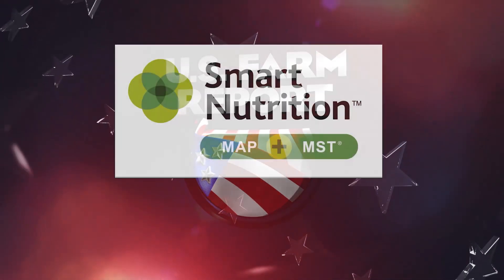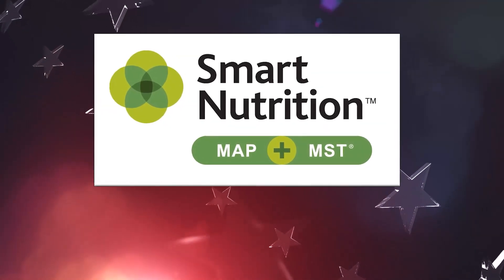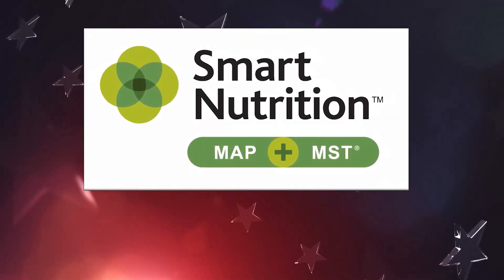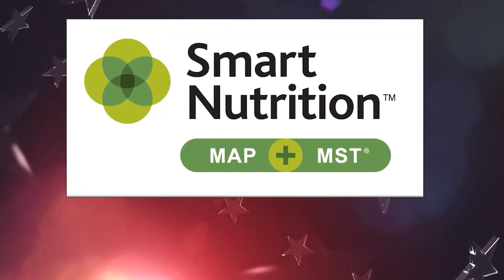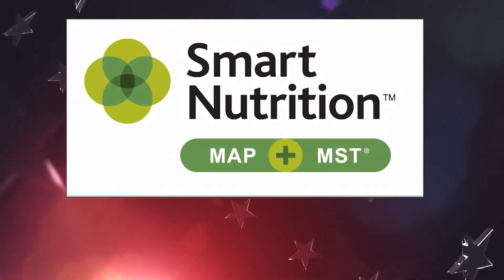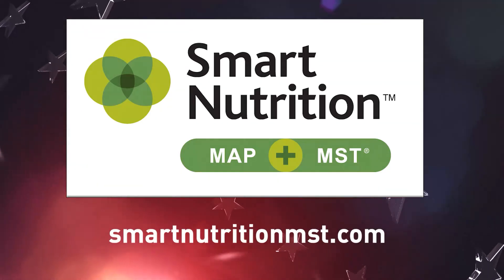U.S. Farm Report is brought to you by Smart Nutrition MAP plus MST. Experience the latest, most efficient system for delivering sulfur and phosphate to meet your crop's needs with Smart Nutrition MAP plus MST. Learn more at SmartNutritionMST.com.